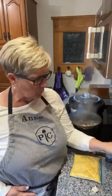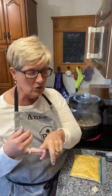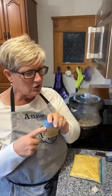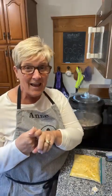Then we're going to add cheddar cheese soup, some beef broth, Velveeta cheese and cheddar cheese, chili powder, some regular salt and pepper, and at the end it all gets blended together with half and half.